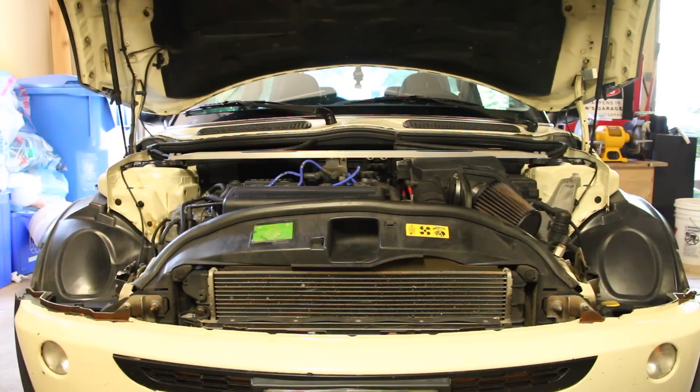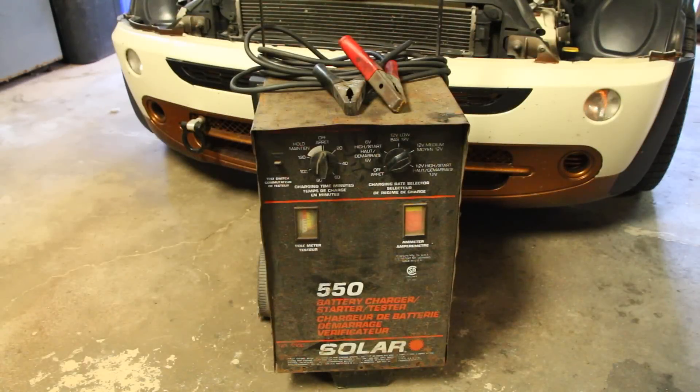In that situation your battery isn't going to have enough power to turn the engine over. If you're at home you most likely would have access to an outlet, and that's where a jumpstarter or battery charger like this is going to come in very handy.